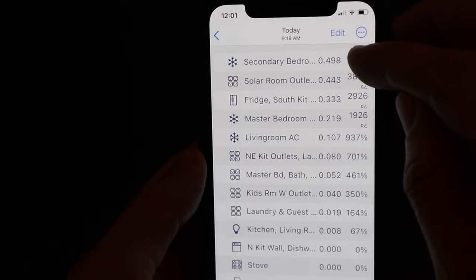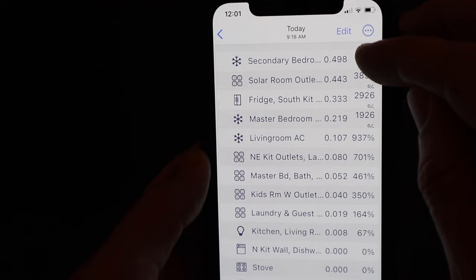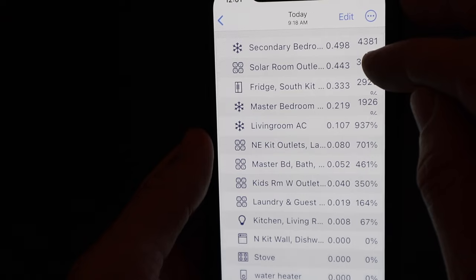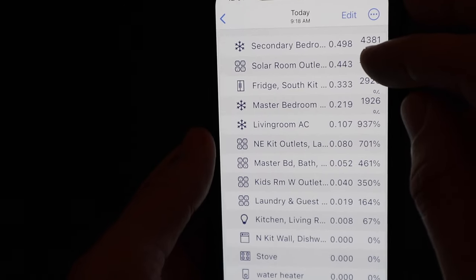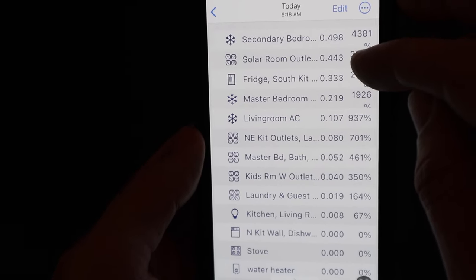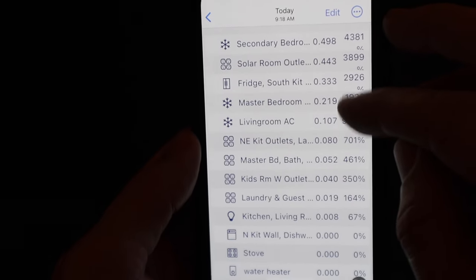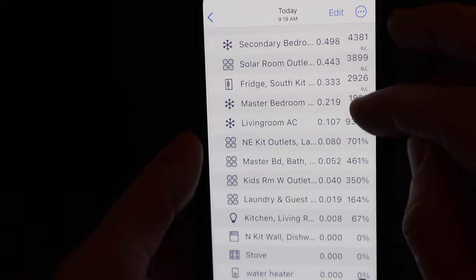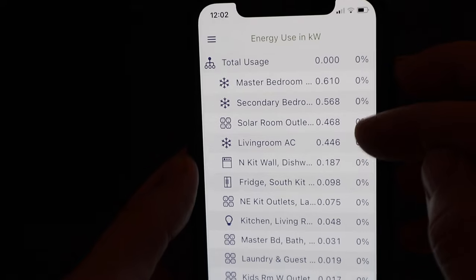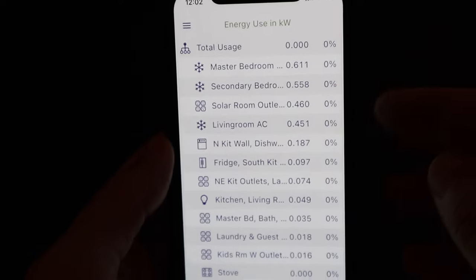About 50 minutes later the load on the secondary bedrooms shot up because the sun hit the east side of the house where those bedrooms are located. Then the sun hit the solar panels and the inverters kicked up a little, heating the solar room slightly and pushing that unit higher. The master bedroom and living room were still much lower at 100 and 200 watts. This is going to change throughout the day and I'll show you the total energy usage for the last 24-hour period.